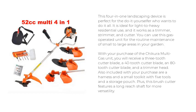With your purchase of the Chikura Multi-Gas Unit, you will receive a 3-tooth cutter blade, a 40-tooth cutter blade, an 80-tooth cutter blade, and a trimmer head. Also included are a harness and a small tool kit with 5 tools and a storage pouch. This brush cutter also features a long-reach shaft for more versatility.